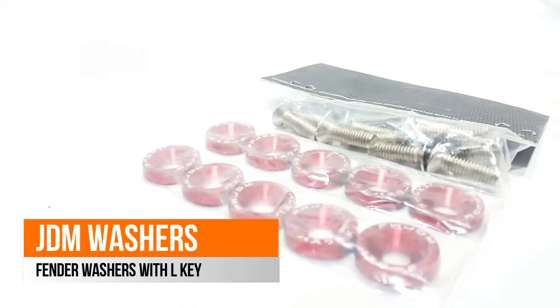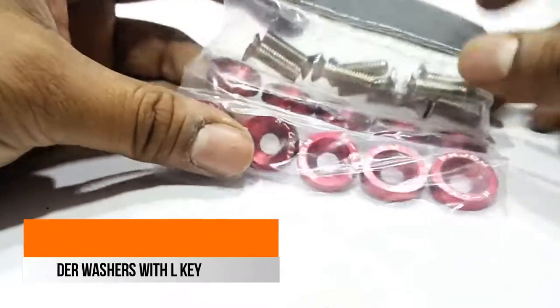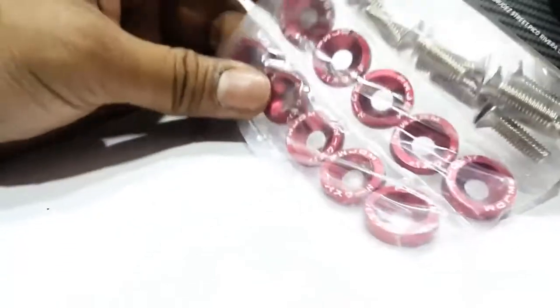As-salamu alaykum, this is Saad from SeagerMotors.PK. At this time I am showing you Password JDM washers which come in 10 pieces, and with the accompanying nuts you can fit them anywhere in your car.